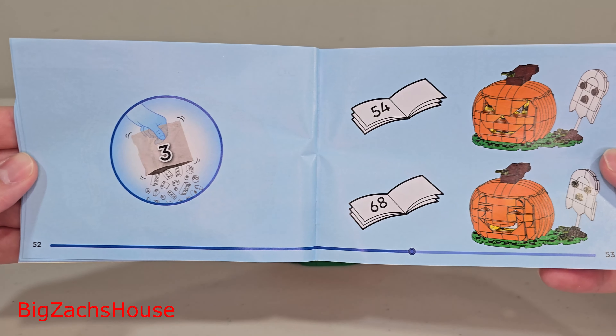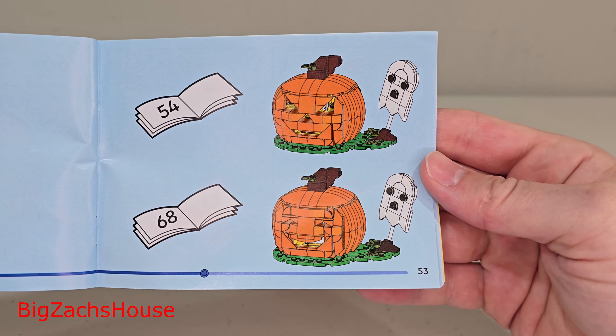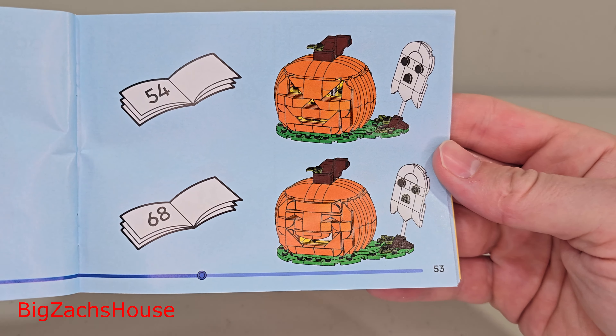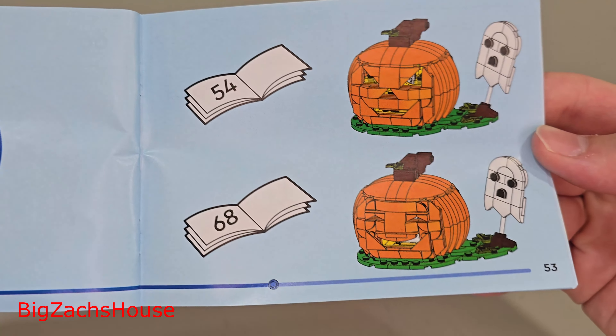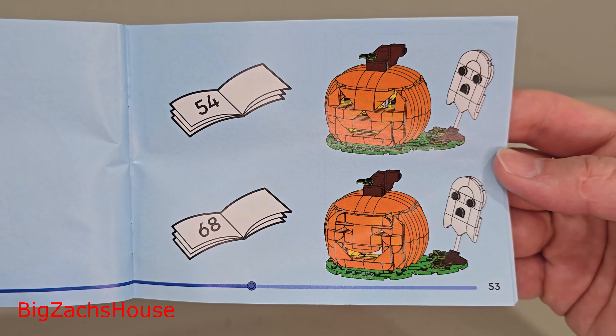Another thing about the manual: you can choose two different face builds here — two different carve-outs, we'll call it. If you want to do the scary face, you go to page 54. If you want to do the smiling face, you do page 68.